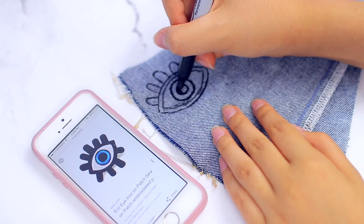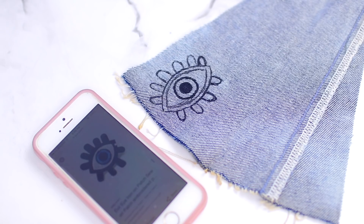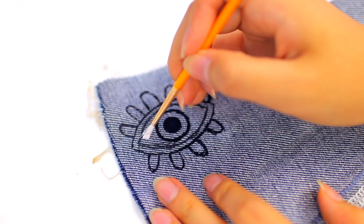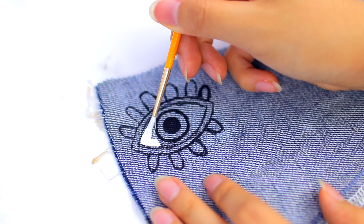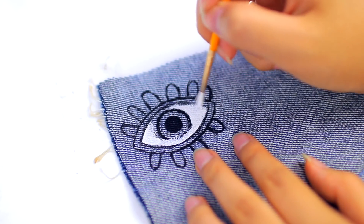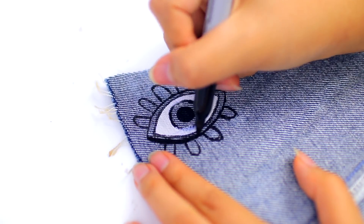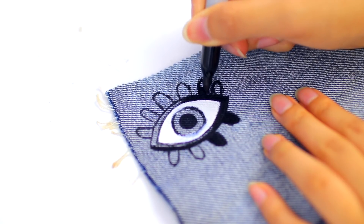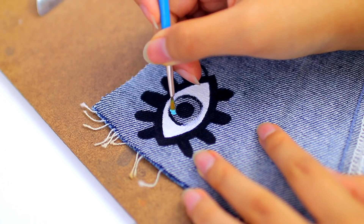I'm taking the back side of the jean material and drawing on with a sharpie my eye design, which I searched up on Google. If you're not good with drawing, don't worry — I'll show you guys a method later on. Now I'm taking some fabric paint or acrylic paint; it doesn't really matter which one, unless you're going to be washing these patches. If you are going to be washing them, I would recommend using fabric paint.